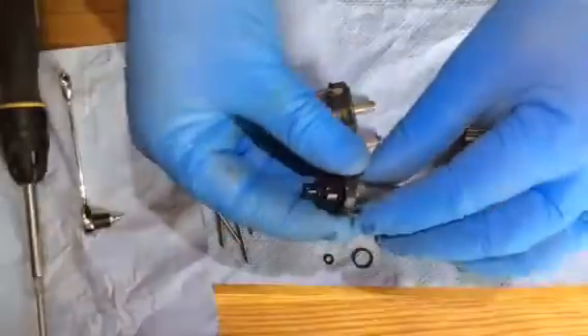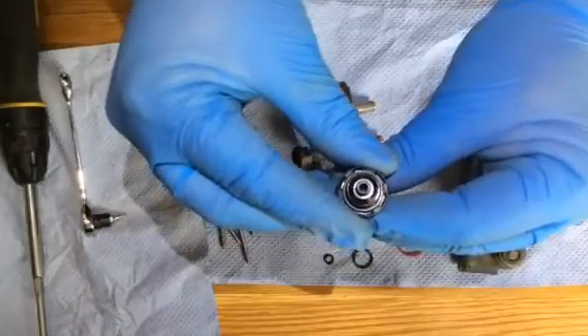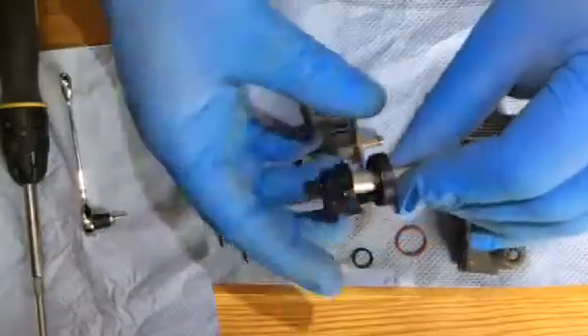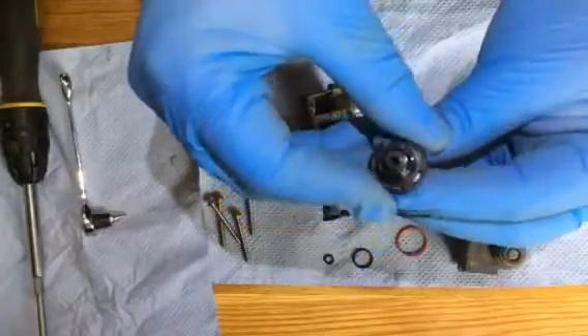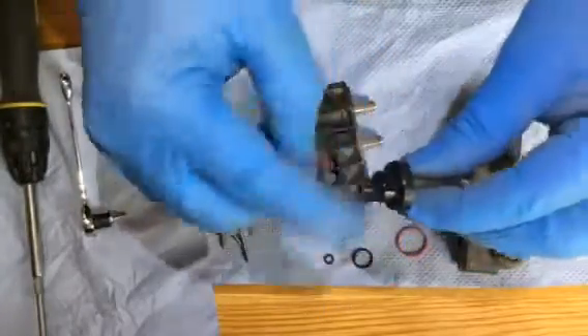This can come apart further — if you twist it to the wrong place, it will come apart. If you leave it like that when it's in there, it's going to fail, so your rebuild won't work. You just need to make sure that you've clipped them together so that it's tight.